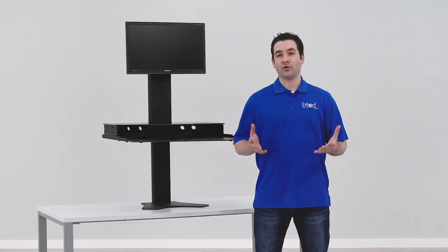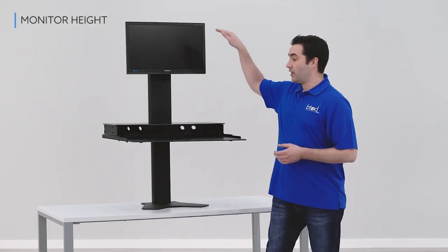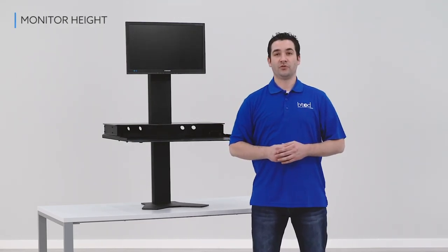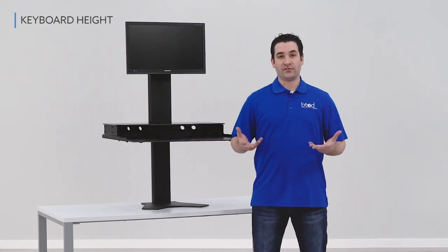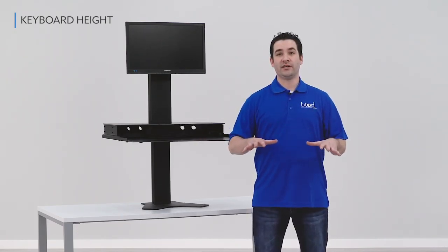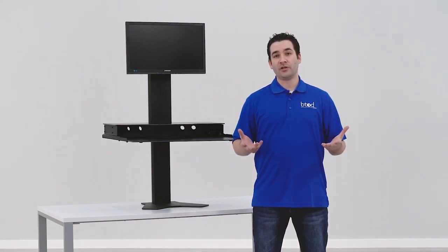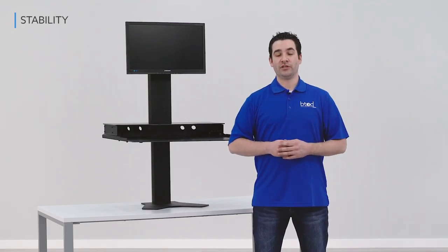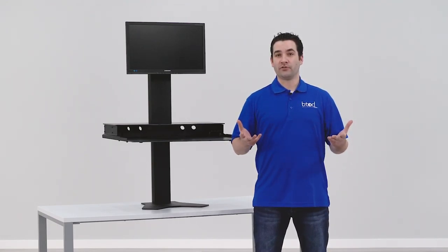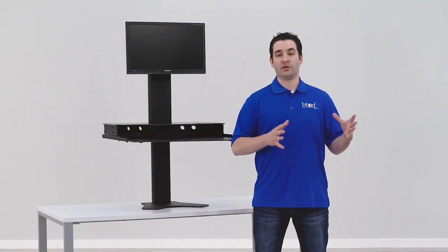The things that we looked for in converters that would work well for tall people are: A, monitor height — we wanted to make sure it was tall enough for people over 6 feet, optimally 6'4" and over. We also wanted to make sure the keyboard tray was in the same situation, with elbows at 90 degrees. And the final thing we looked for was stability — is the converter still stable once you get to its highest point?